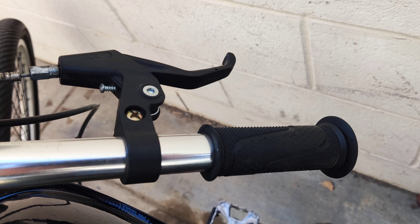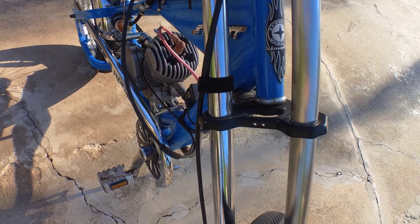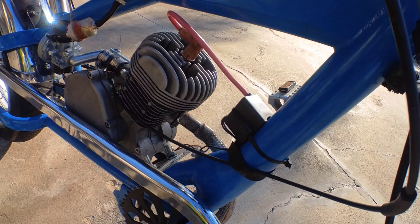Instead of using the twist throttle, we hooked the cable end to this children's brake lever to use as a throttle. The next thing we did was to add some connection points to the motor and bicycle frame until it felt as solid as the frame itself.